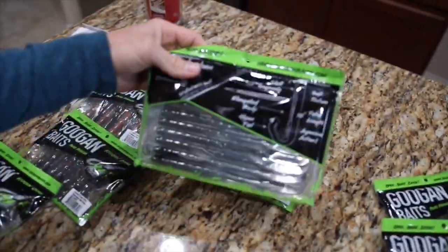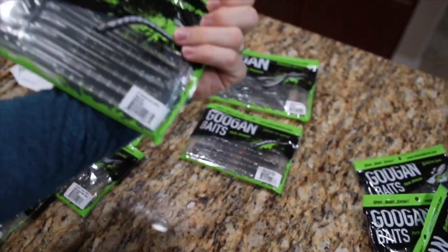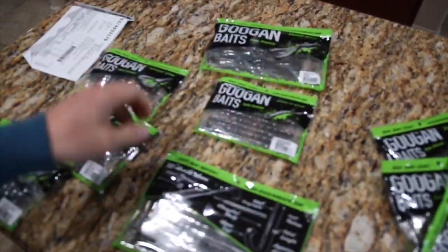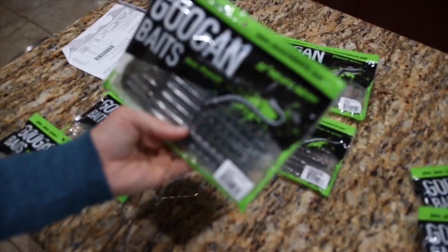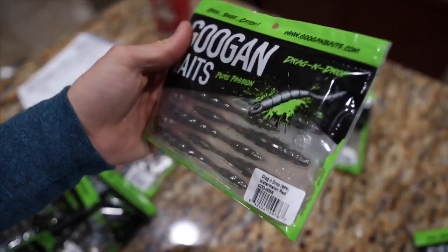And then we have the Mondo Worm. I only got one bag of the Mondo Worms because I don't go through worms too fast, but I am definitely going to use these and I think they're going to catch us some big fish. I got them in the Natural color. And then we got the Dragon Drop — I'm going to rig these up on a drop shot and throw these. This is the Watermelon Red color.